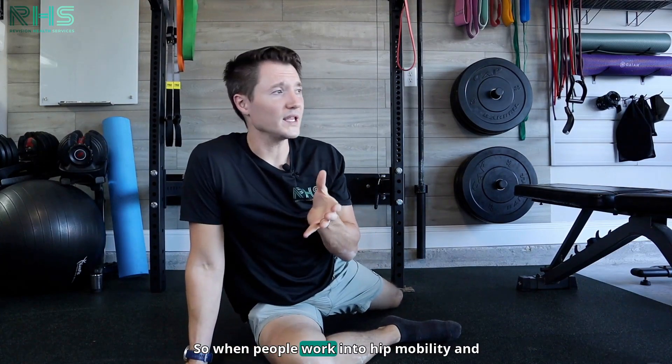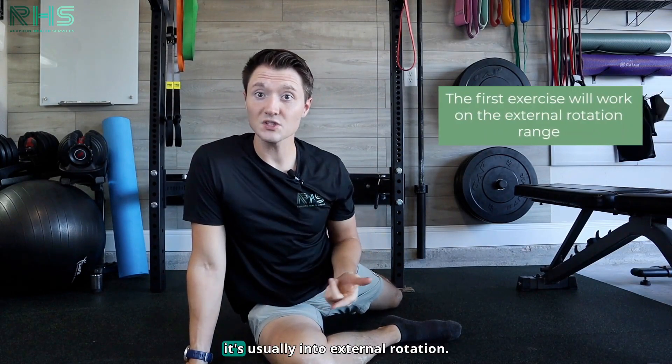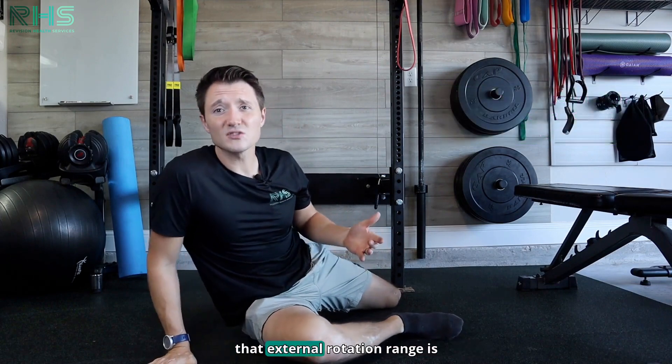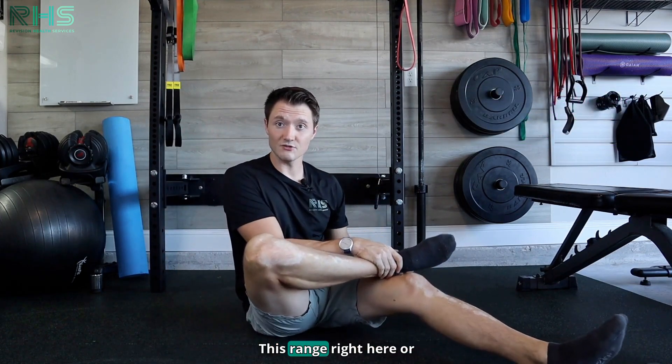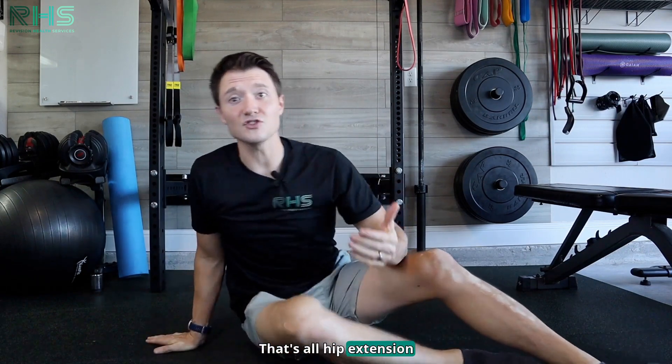So here's our first exercise in improving hip mobility. When people want to improve their hip mobility with back discomfort, it's usually into external rotation — what you're seeing in this position right here. The external rotation range is that same range we need to put our shoes and socks on, or that piriformis stretch we've done in the past. That's all hip external rotation range of motion.